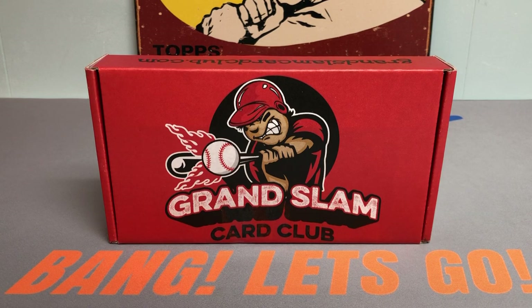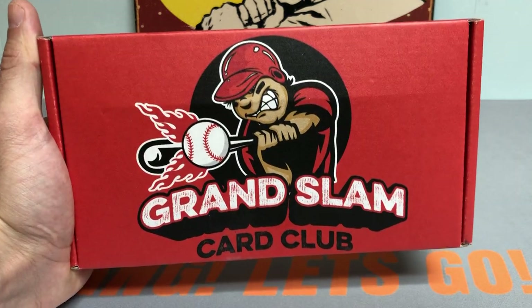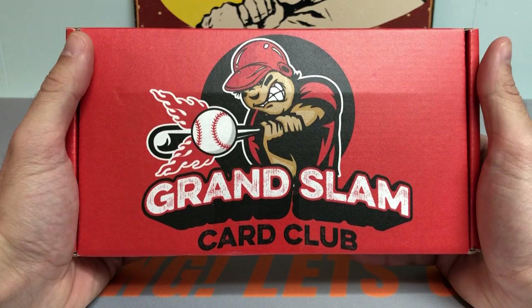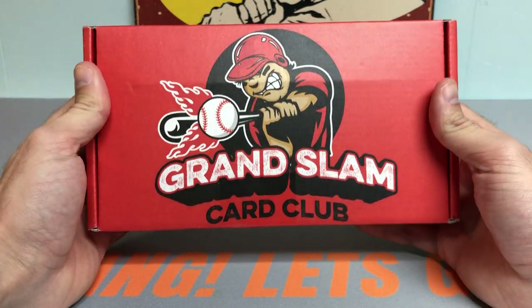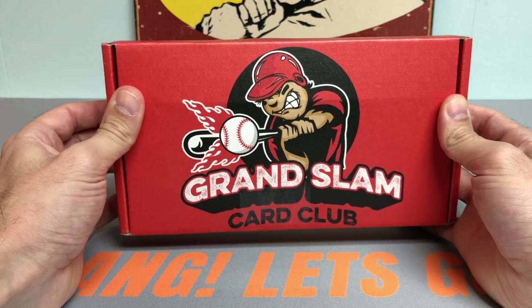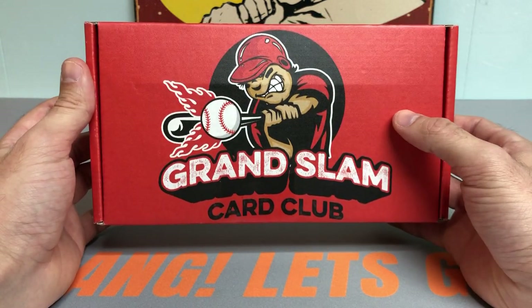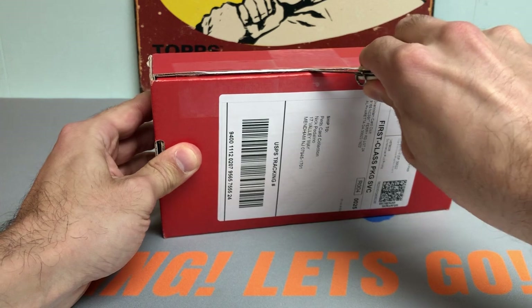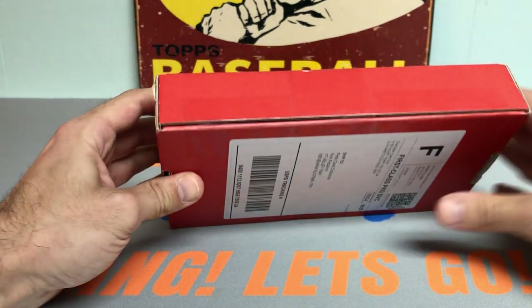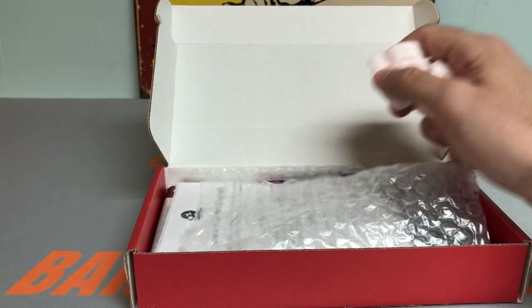Hey everybody, it's Peds Card Collection coming back at you with another baseball card opening. Today we got a very exciting one — one of my favorite ones of the month — the Grand Slam Card Club subscription box. We're going to be ripping into the February edition, the All-Star level. This is my third month doing it, and safe to say the first two months have been nothing shy of extraordinary.